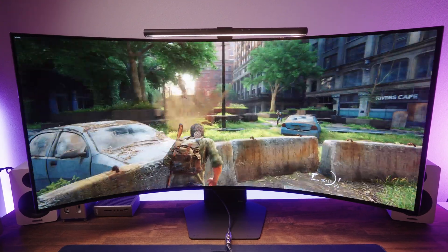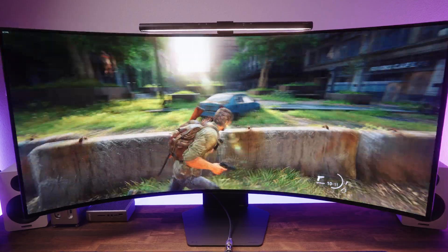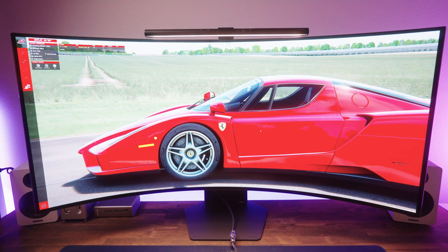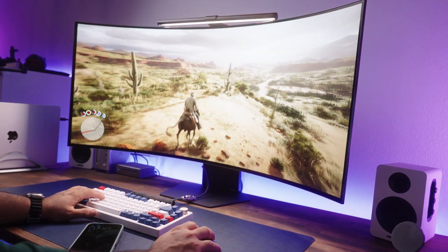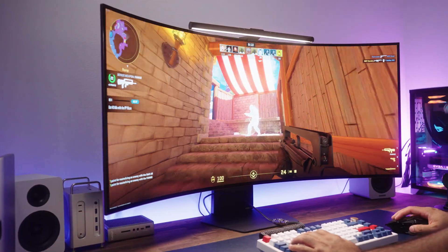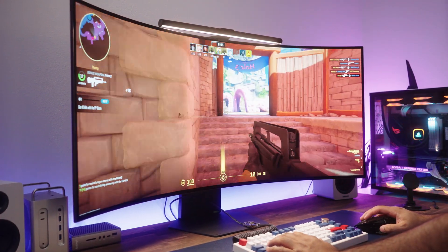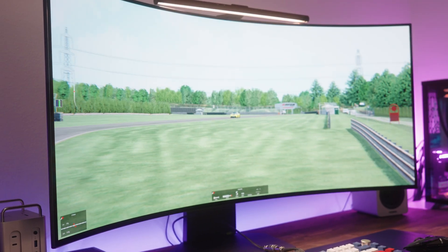Gaming on this monitor is wild. Between the 5K 2K resolution, the 800R curve, and the OLED panel, it wraps around your vision in a way that feels like super immersion — you feel like you're right there. It's easily the most immersive gaming experience I've ever had, especially in story-driven or cinematic titles like The Last of Us 2 Remastered, Red Dead Redemption 2, or even Hitman. The 165Hz refresh rate keeps things smooth and thanks to the OLED's near-instant 0.03ms response time, motion clarity is phenomenal — no ghosting, no smear, just crisp action in fast-paced shooters and racing simulations.